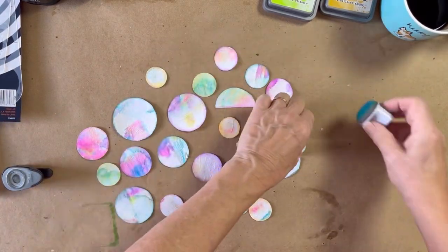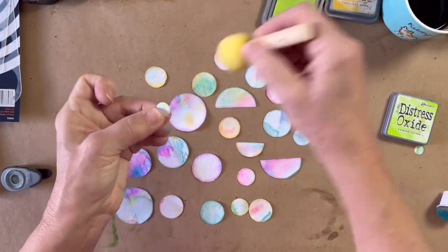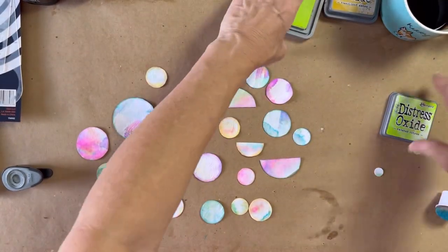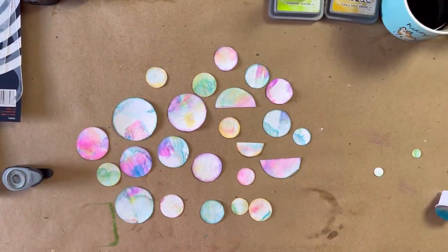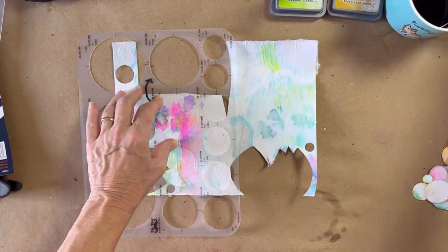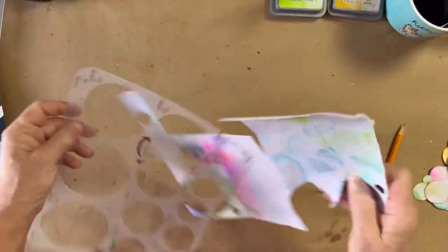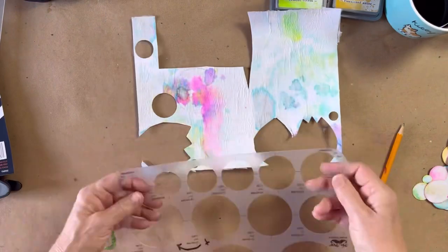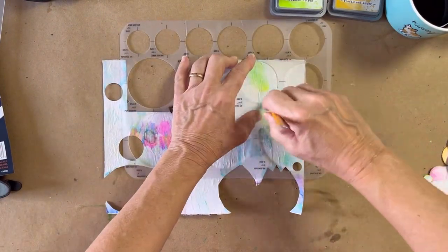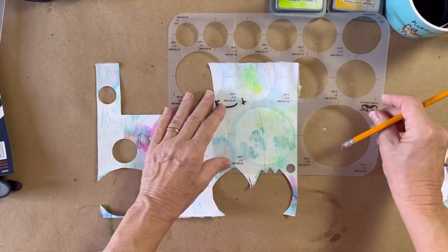I don't usually use bright colors — I like to use vintage kind of stuff — so this was different for me, but a lot of fun. It felt almost like something you would have done as a kid. I kept it super simple: flowers and what look like planets or the sun. This method would even look cute with a house, clouds, and little stick figures. What matters is that I'm having fun and playing, trying something I haven't done before.